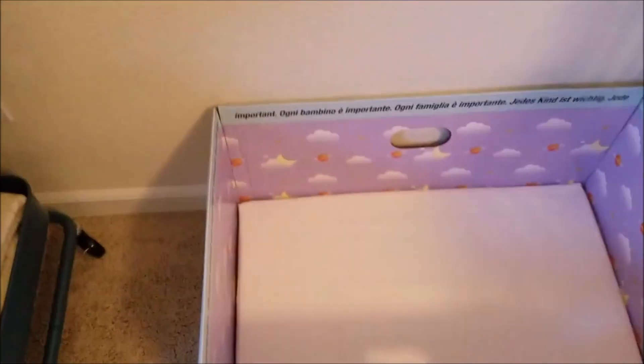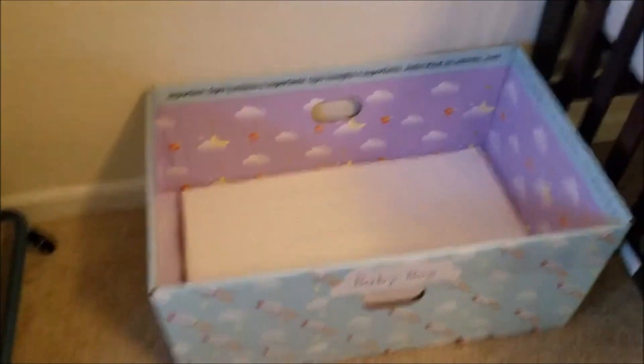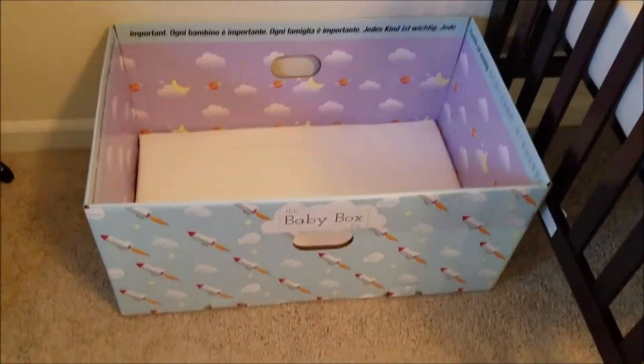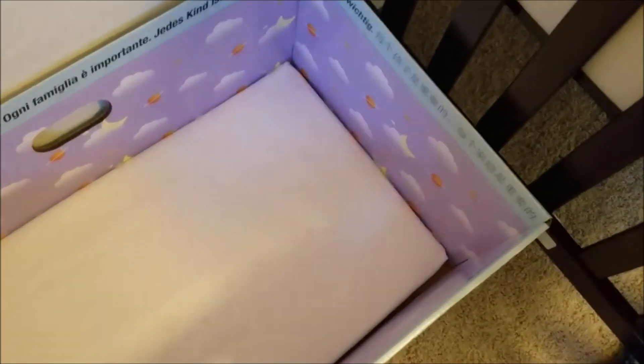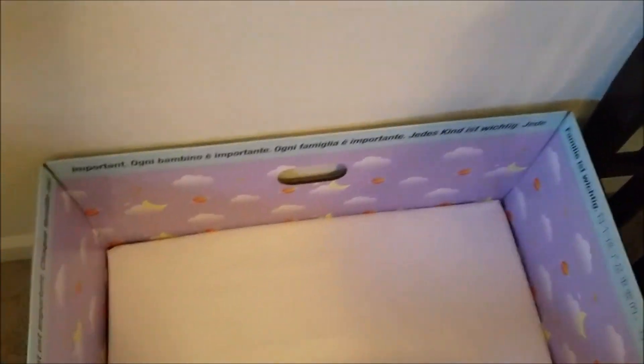I'm a little sad — I got the baby box free from the state, but I washed the sheet and it got a little warped. So now I don't think it's safe sleep compliant, because maybe I'm just being nuts, but see right there — I guess baby can stick his face in there and die or something. I don't know if it's safe sleep compliant anymore. Maybe I'm just crazy.